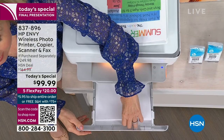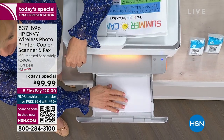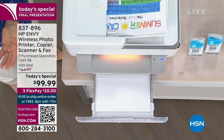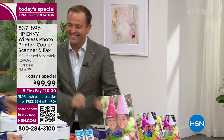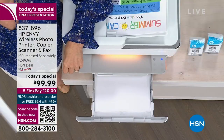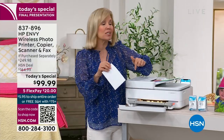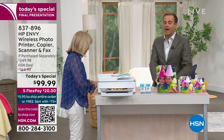Here is your paper tray — full-size paper, up to 100 sheets. You can put photo paper and regular paper in here. If you put in a four-by-six, when you close it, it automatically knows — you don't have to sort through all those paper options. A lot of really smart features that I've never seen in any other printer.